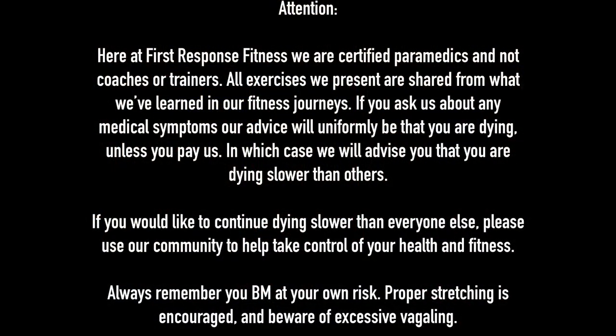Here at First Response Fitness we are certified paramedics and not coaches or trainers. All exercises we present are shared from what we've learned in our own fitness journeys. Always remember you work out at your own risk, proper stretching is encouraged, and beware of excessive acheling.